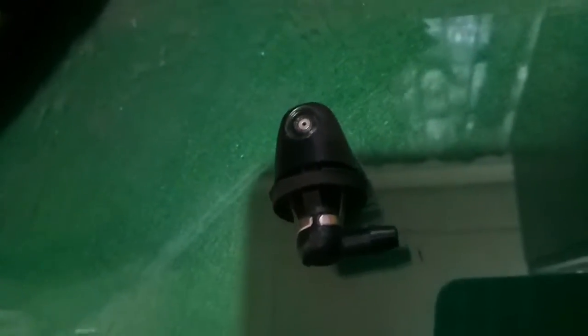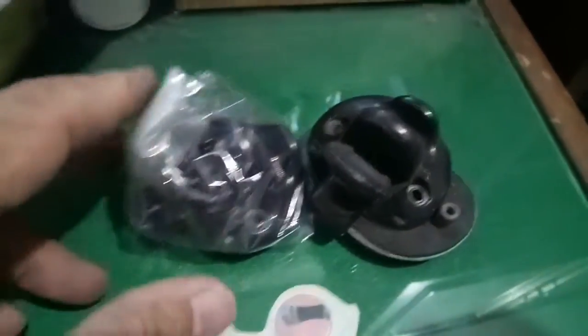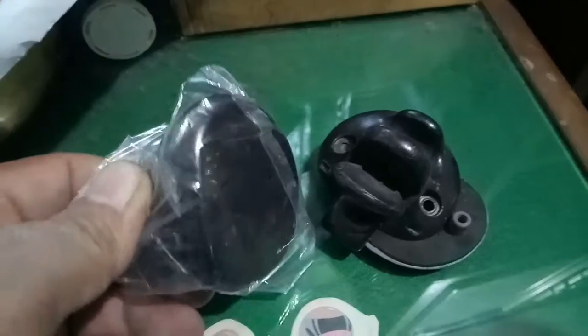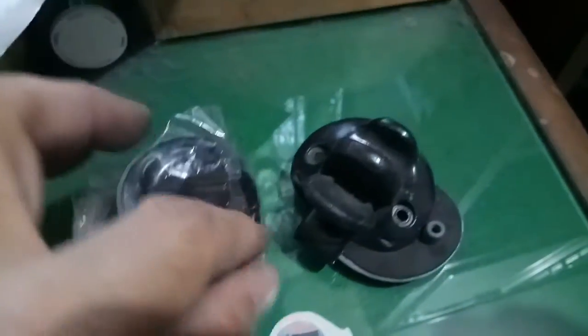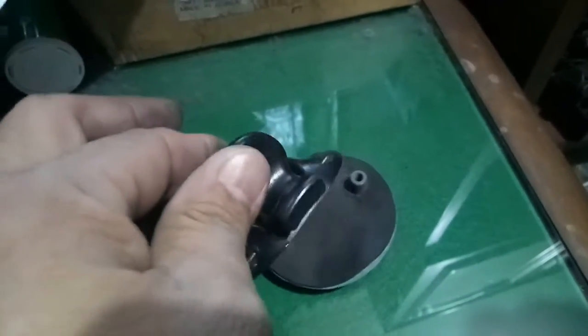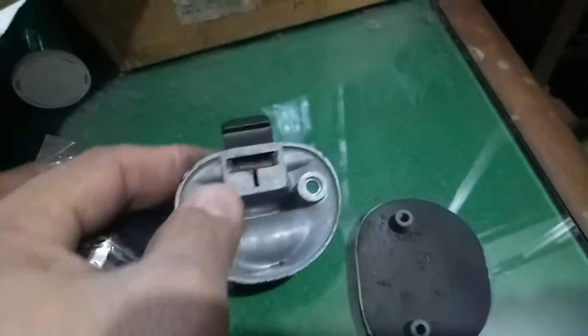Dumako tayo dito sa ating window lock ng sasakyan. Ito ang itsura ng window lock natin — meron siyang bukas na window lock, at ito yung pang-sabit nya doon sa lock.